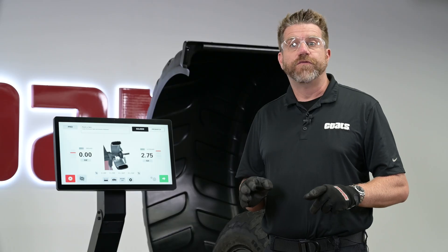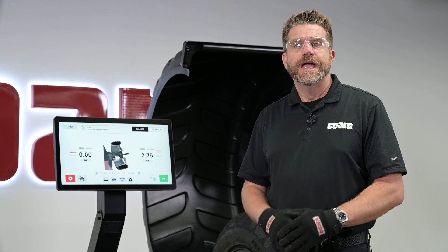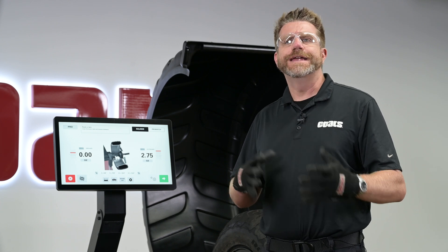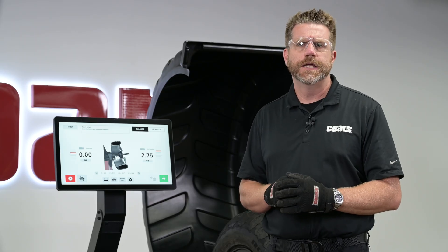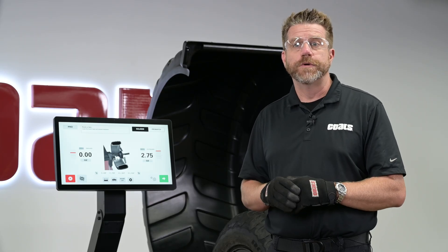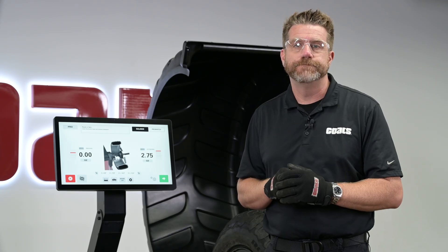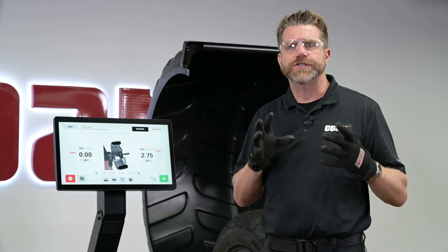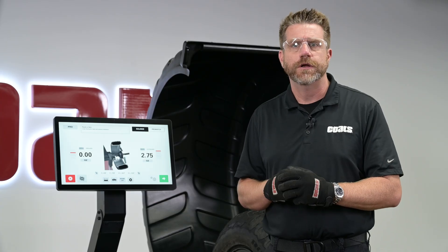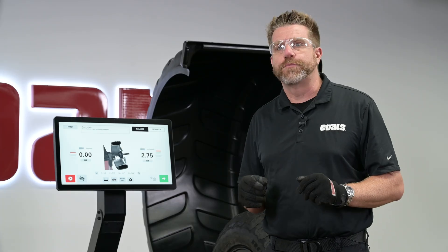Finally, perform a standard balance to finish. Static balance is a single-plane heavy spot. Couple unbalance is a twisting force across two planes — a standard dynamic balance removes most of this, but residual static forces can remain. The E900 flags these residual static forces that could still create a nuisance vibration. When you see that indicator, use ProBalance for a single-step correction.